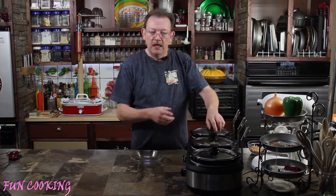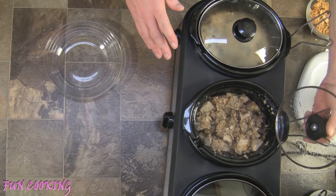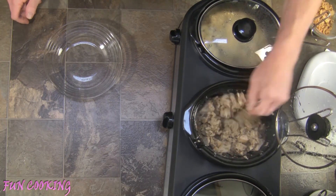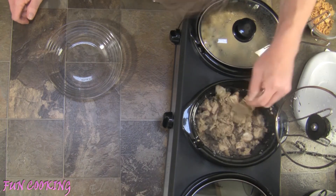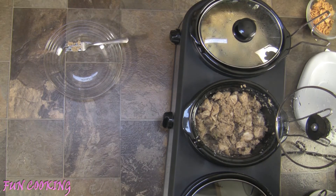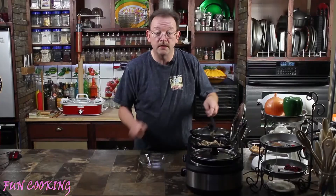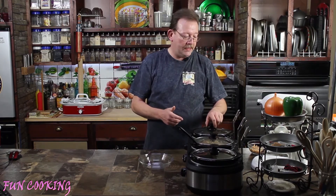Okay guys, it's been about three hours. First, let's check on our dressing. We're just going to fluff this up a little bit — we've got our turkey in there and our dressing. It smells really, really good. Let me get a spoon and dish up some of that. Actually, let's hold on to that for just a second and check on our green bean casserole.